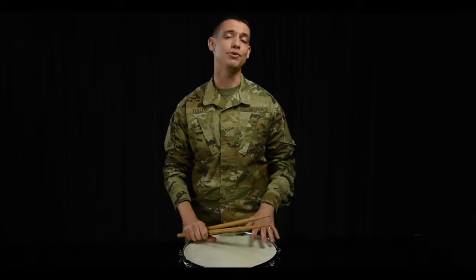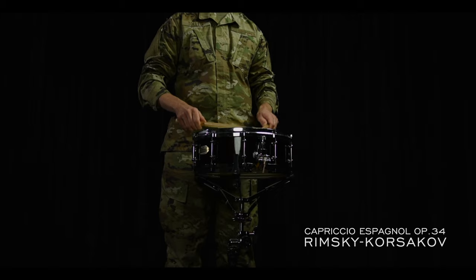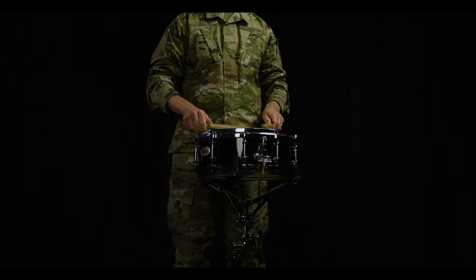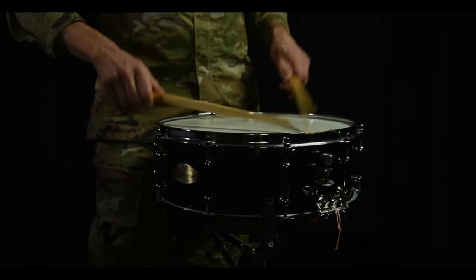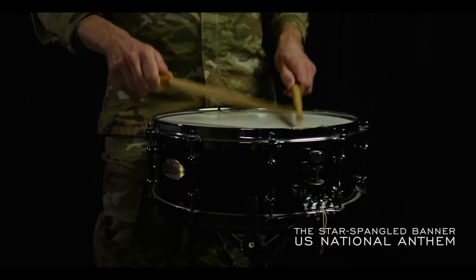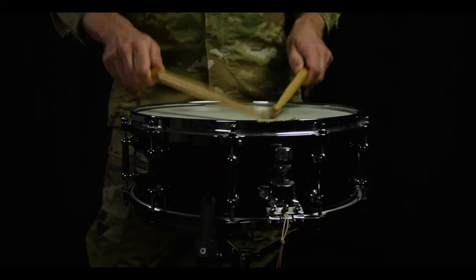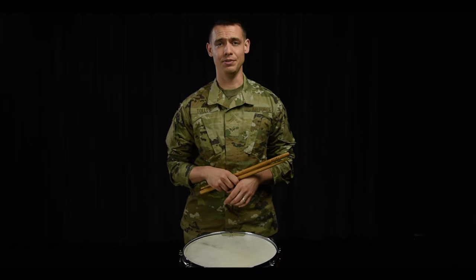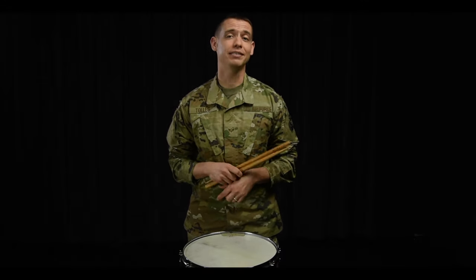Here are a few pieces of music where you can practice your buzzroll. And there you have it — four ways to improve your buzzrolls: tension and relaxation, accents, dynamic speed, additive rolls. Thanks for watching and happy practicing.